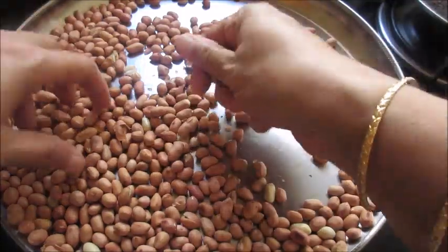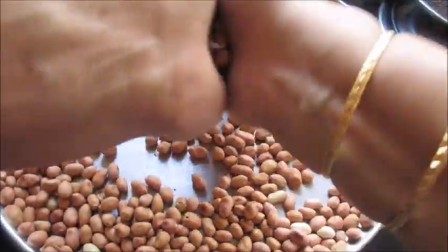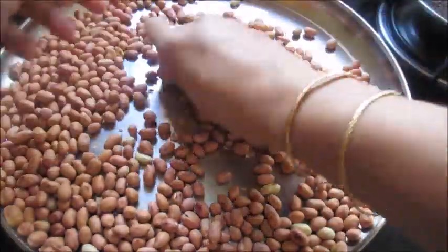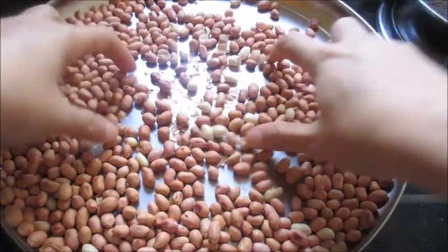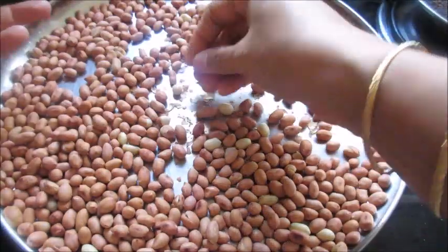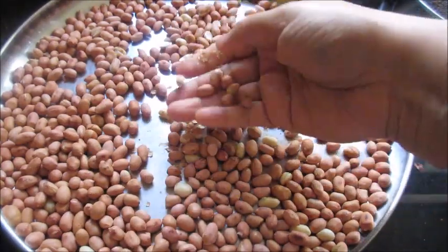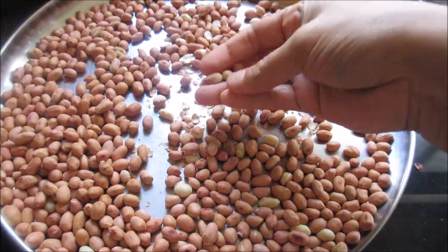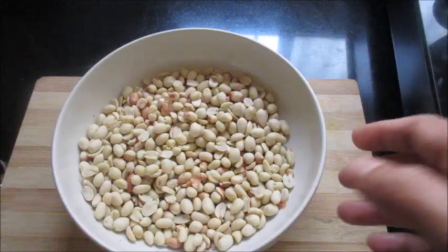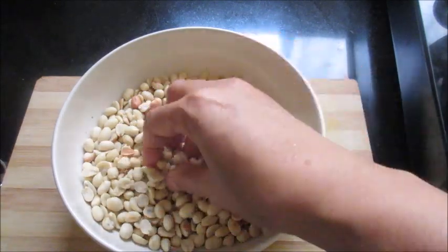Once the peanuts are slightly cooled, start rubbing them with your palms to remove the skin and blow away the removed skin. Use both your hands and rub — you can see the skin coming off. After removing, blow away the skin and then we can take the peanuts. Now I have de-skinned the peanuts.